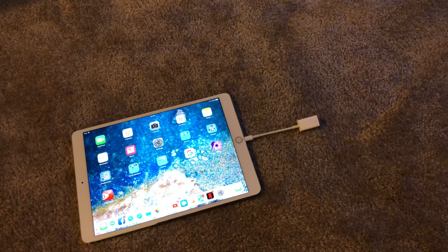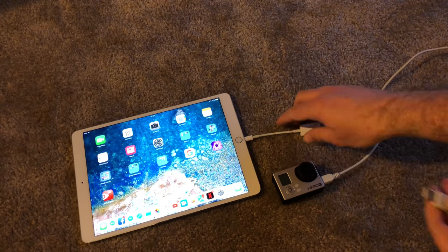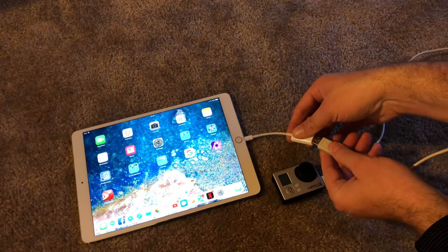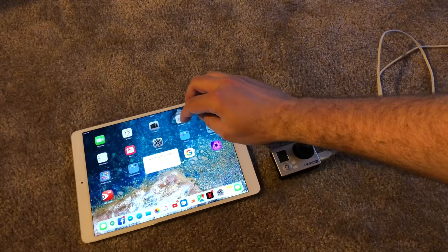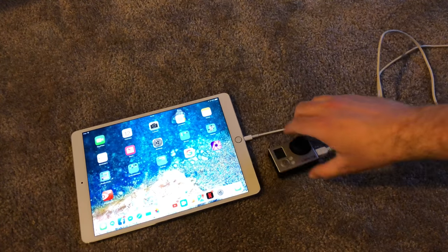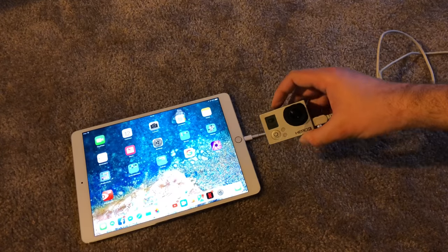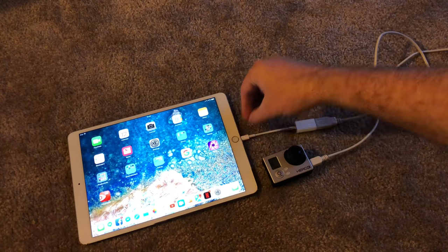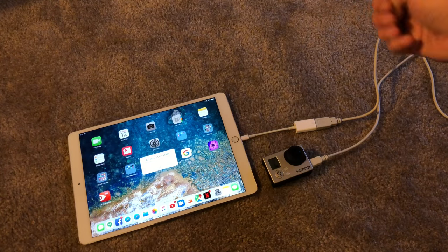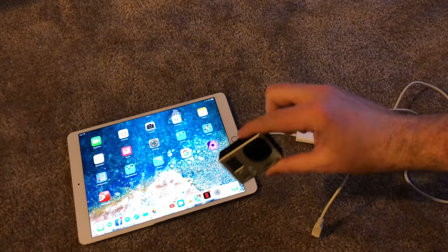I found my GoPro Hero 3. I'm going to see what happens when I plug it in turned off — 'Accessory unavailable, uses too much power.' Let's turn it on and plug it in again — 'Accessory unavailable, uses too much power.' That doesn't work by itself.